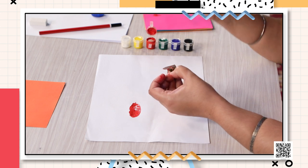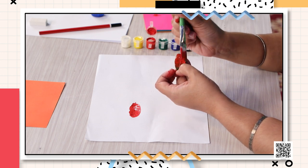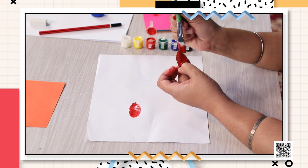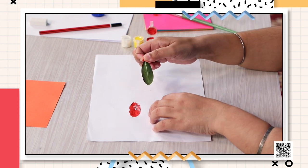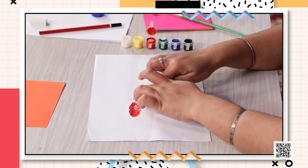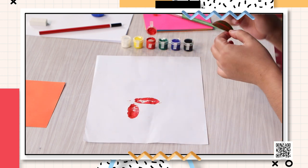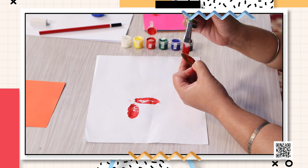Do not worry about the white spaces in the middle — we will cover them with red at the end. Keep on making the pattern. Color the leaf generously as I told you. I'm going to put the leaf, press it, and lift it gently because I have to make a pattern using the leaf four times.